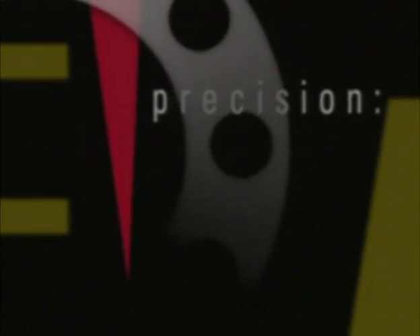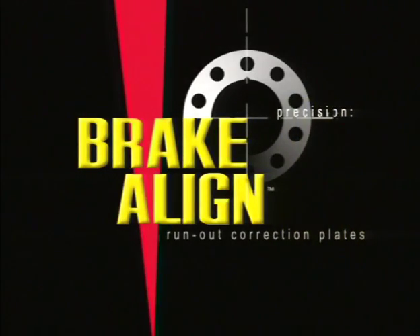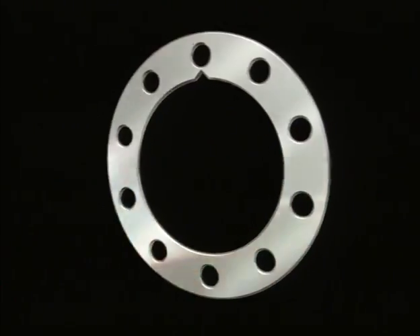The founders of Brake Align have spent years studying the evolution of equipment and methods used to service today's vehicle brake system. Finally, the answer is here — a way to produce the superior finishing characteristics of a bench lathe and the precision to eliminate lateral run out.